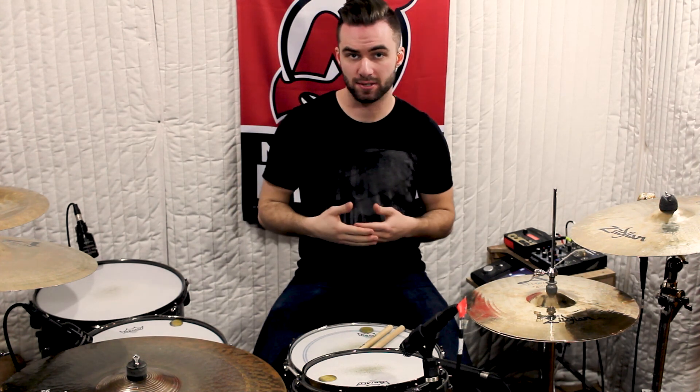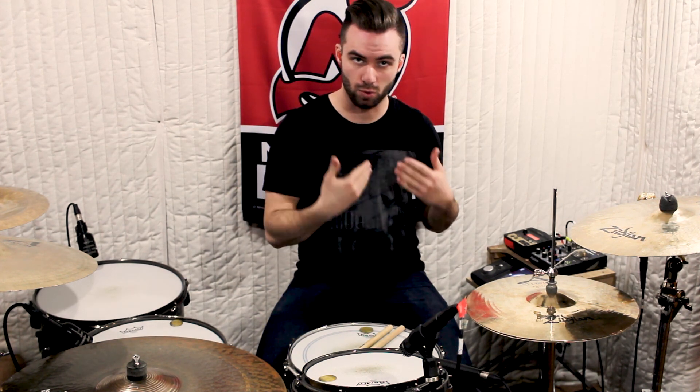Now we're going to move on to three beats. At this point you're playing 12 16th notes with the hands, and this is going to sound like this.